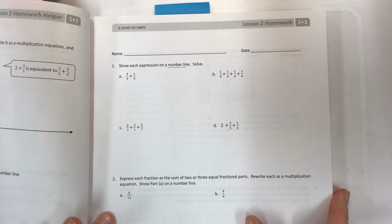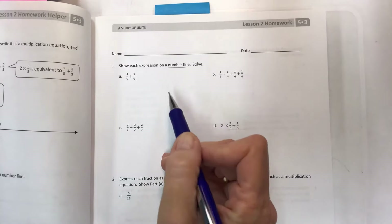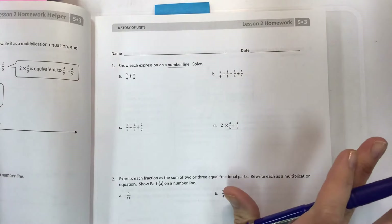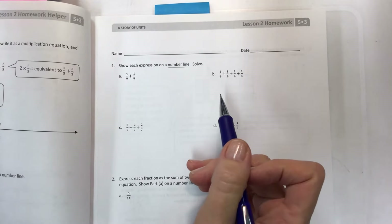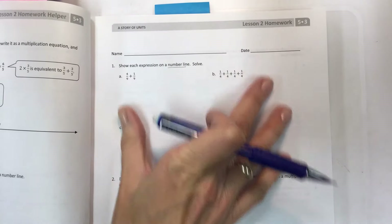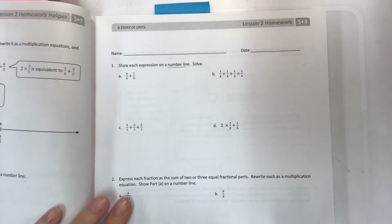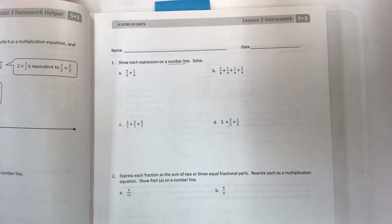We drop the number line pretty quickly in the next few lessons — it's really just to get the idea of what's happening when you add. If you have not watched the problem set video and don't really know what you're doing, please go watch it, take down your notes, and get a little practice before you try your homework. You should also finish your homework before watching this video so you can check and make sure you got all the parts right.